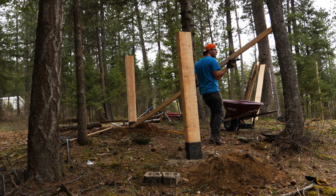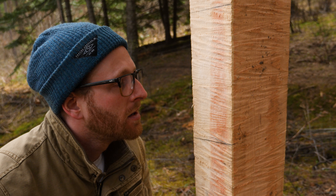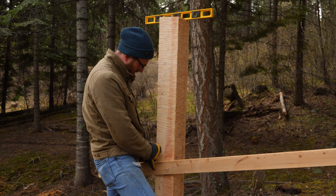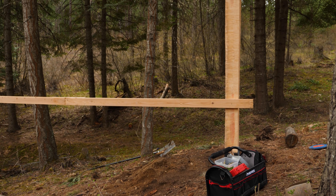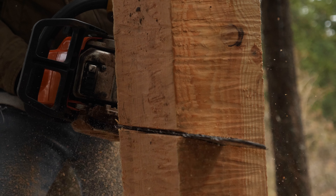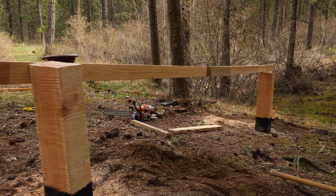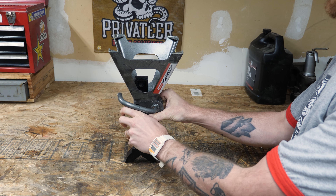Now let's get to engineering our fancy adjustable drop. I've had this concept in my head since fall — it's a general overarching concept, so as I get down to the details they're making themselves apparent. I need to make sure I don't cut off too much of this post, because that would be a project killer. I also tend to overthink things, so I'm just going to cut it and hope for the best. The way I've decided to build it is to turn a jack upside down, with the shaft portion stuck in the ground and a square frame as the part that moves up and down.